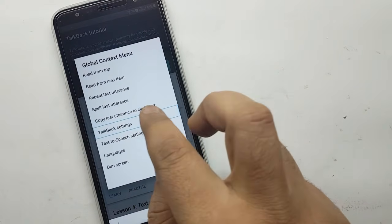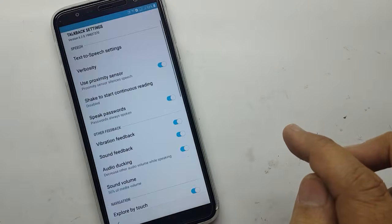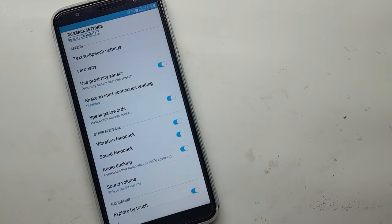Alert. Global context menu. TalkBack settings. TalkBack tutorial. TalkBack settings. Version 6.2.0.1998370.